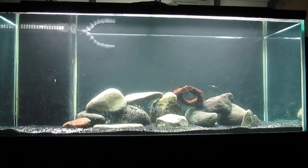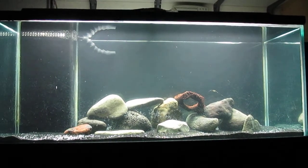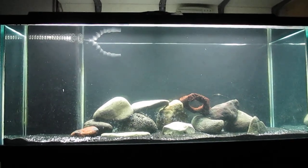I was thinking maybe like a Johani — get a couple, get a colony going, and maybe start breeding that, because those are pretty cool fish. I figure the fish that I like are the fish that people like. So this is the first day the tank has been fully running — it's been going for 24 hours now and starting to settle down.